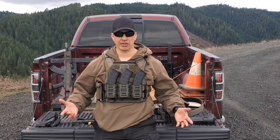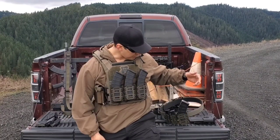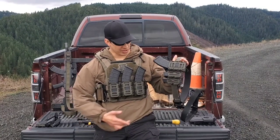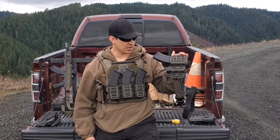I picked up a couple for the plate carrier, as you can see I'm wearing now, and then also picked up one for my belt. I liked them so much I also picked up two for my pistols.